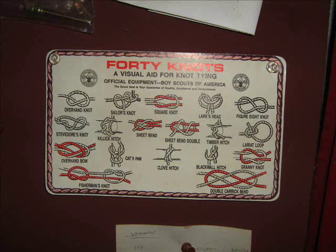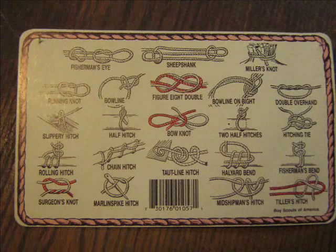Hey, the framer here. I just wanted to bring you some interesting knots — it's called '40 Knots,' a visual aid for knot tying. I always wanted to learn how to tie knots, and here's 40 of them for you.